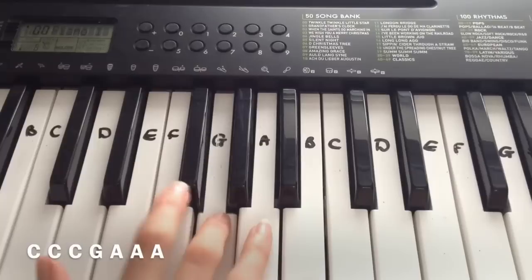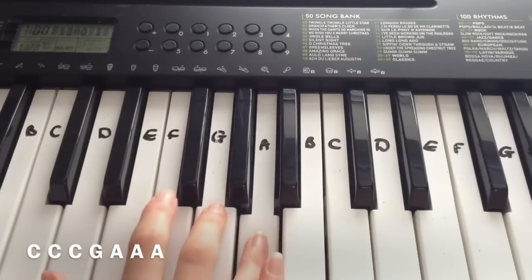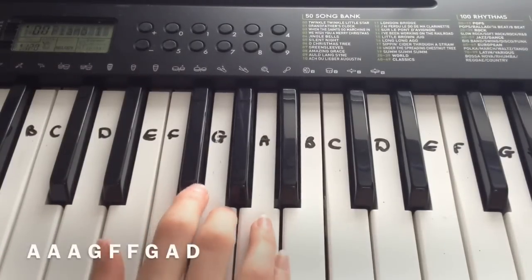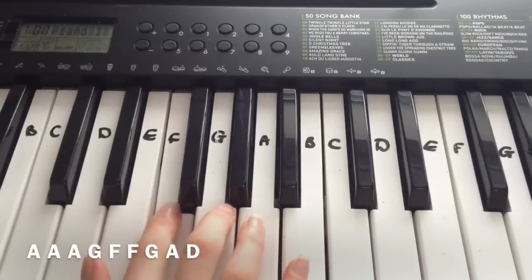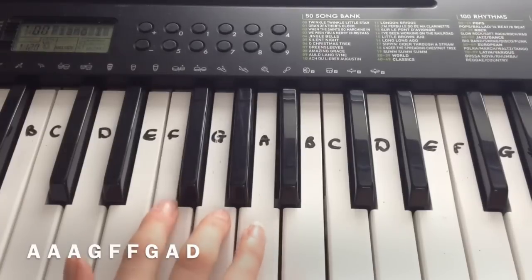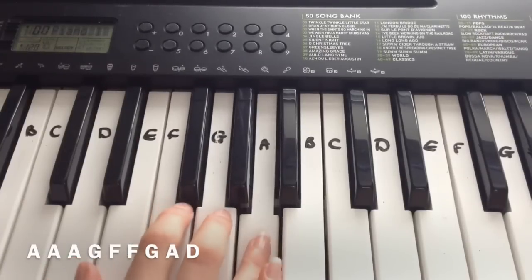Okay, and that is simply it. So the first line I played: C, C, C, G, A, A, A. The next line is: A, A, A, G, F, F, G, A, D.